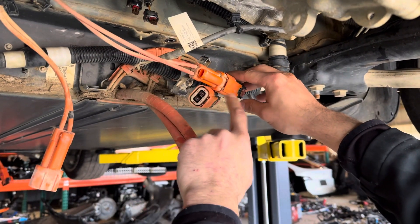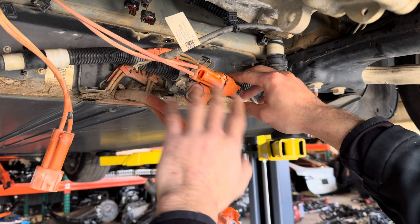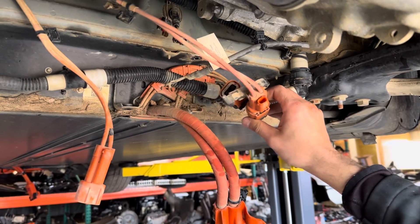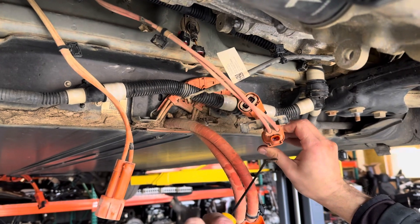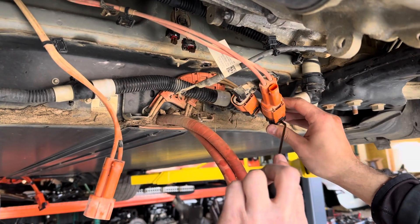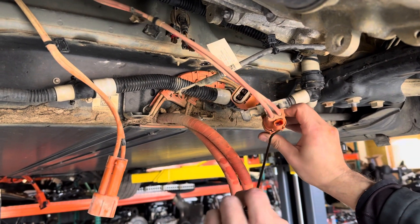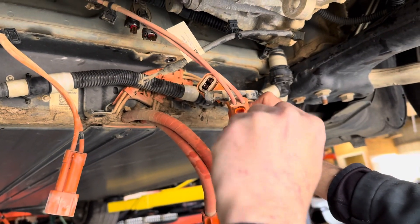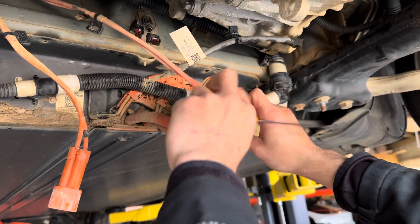But oftentimes these have dirt in them and they're really difficult to remove. So there's a trick on how to remove them: when you're pressing this green button, if it doesn't release, then you can get inside here and use a tool to pry it open from here and then it should come out.